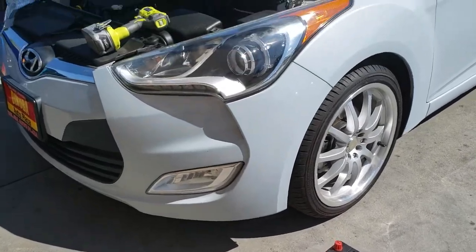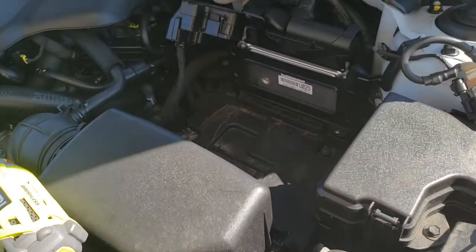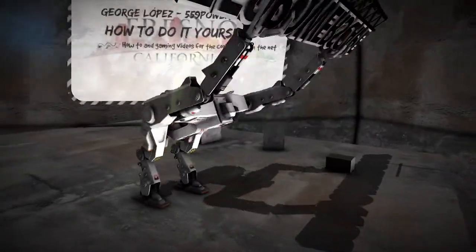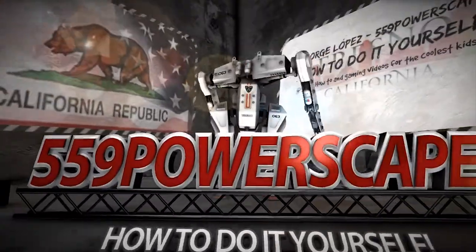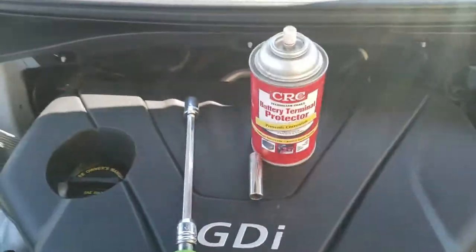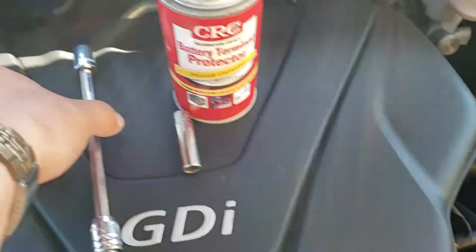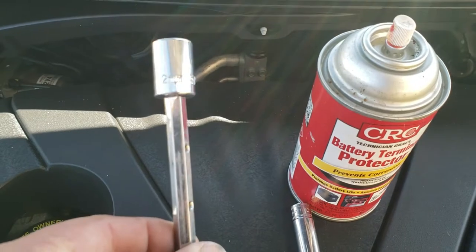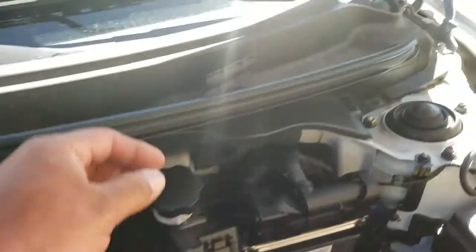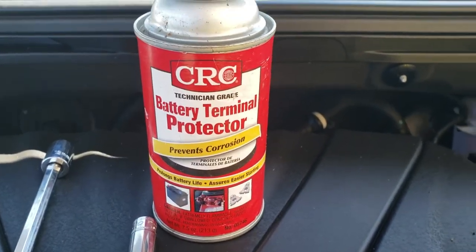Today we're going to install a new battery on a 2014 Hyundai Veloster. The tools you're going to need are a 10mm socket and a 12mm socket with an extension to reach the battery clamp, and you're also going to need some battery terminal protector.